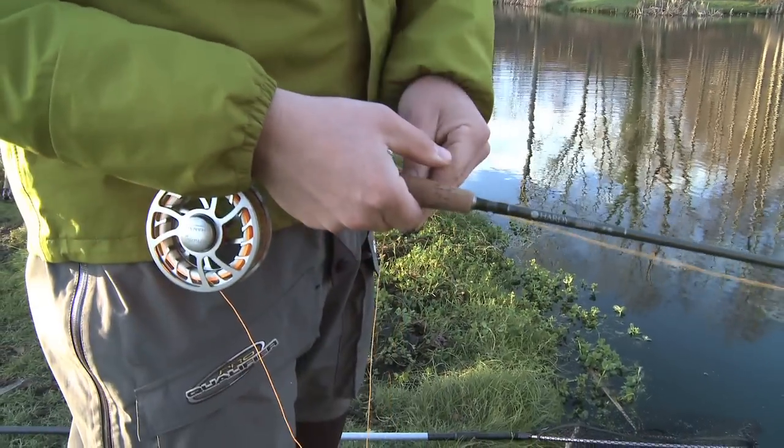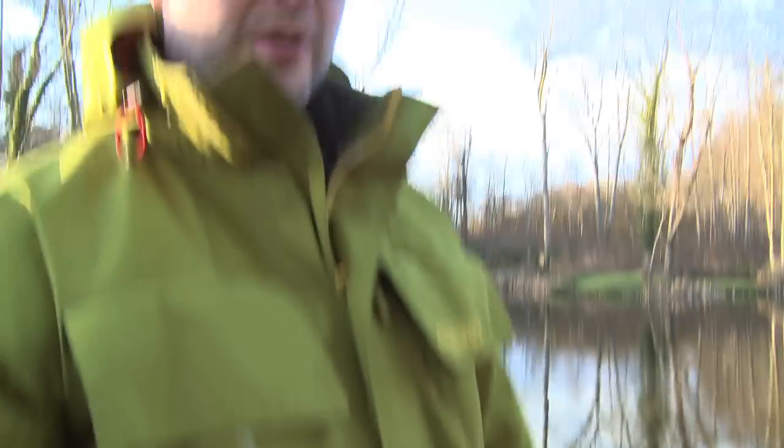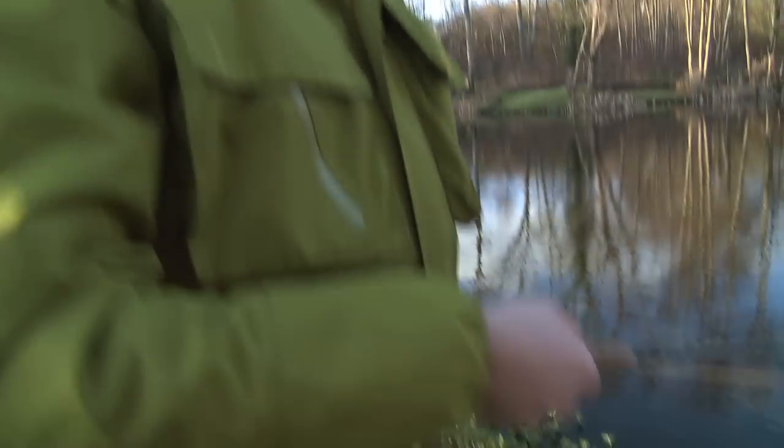I've got my five weights out today — two nine foot five weights and a nine foot six five weight. When you're fishing small still waters you don't need the really big rods. You don't need the huge distances, you don't need to lift it over your boat partner's head. So I tend to steer away from the seven weights and go down onto the five weights. A bit more sporting — that's all you really need, and just great fun. Lightweight, joy to use. So get your five weights out.